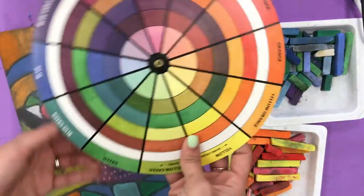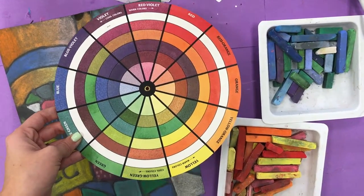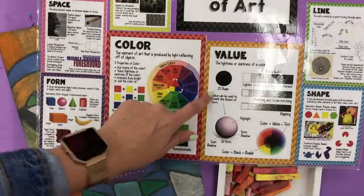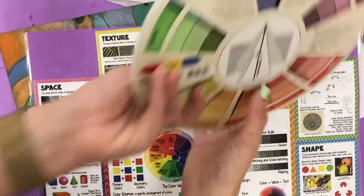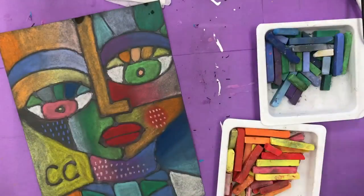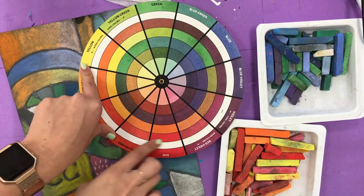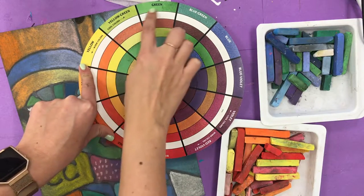I have something that looks like this. You have something on your table that looks a little different — you have the Elements of Art mat, and on that Elements of Art mat is color with a color wheel that you can use today. So while I'm going to be using this big one to show you, you're going to be using your Elements of Art mat when you go back to your table. The color wheel helps us look at all the colors and see how they work together, how they line up against each other, and how they're grouped.